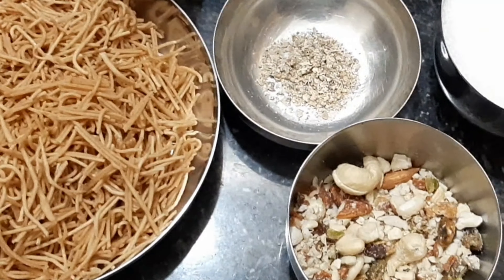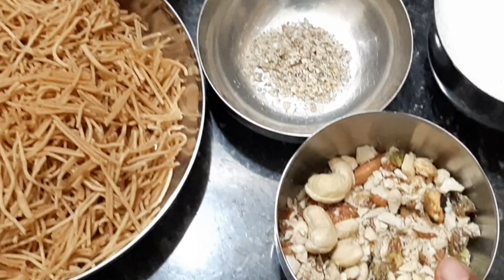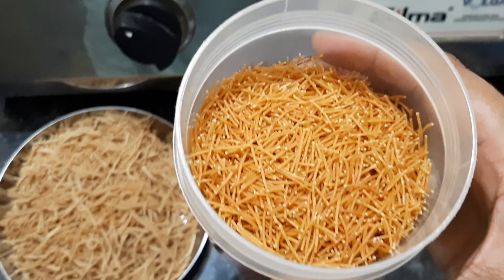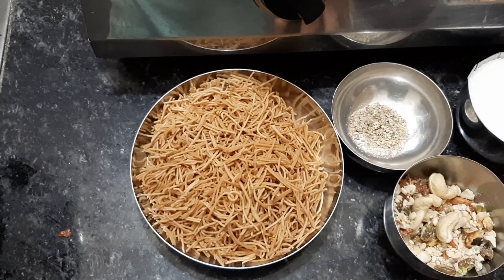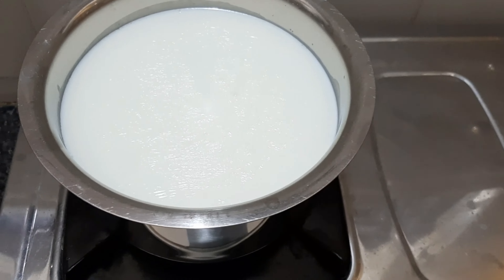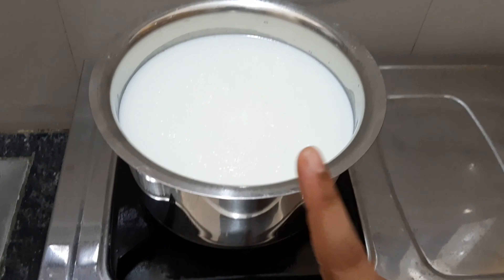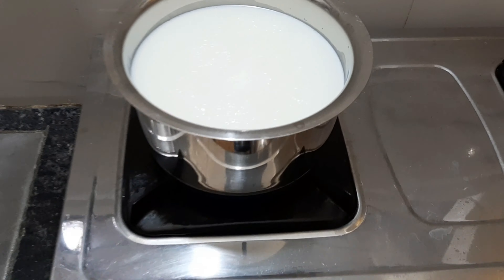Dry fruits include pissa, kishmish, and walnuts which you can crush. You can also use roasted dry fruits. The most important ingredient is 1 liter of milk. Heat the milk for 10-15 minutes before adding the other ingredients.